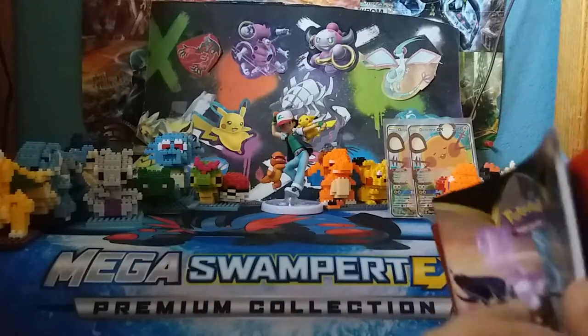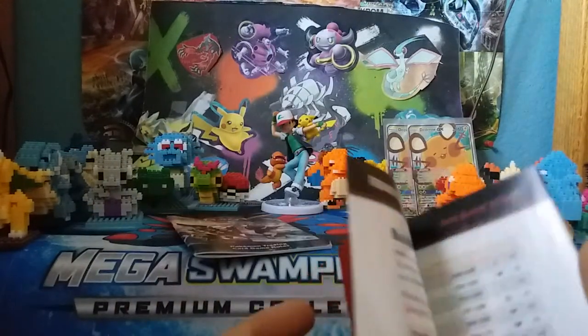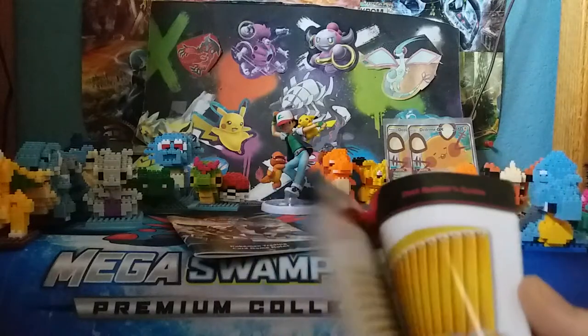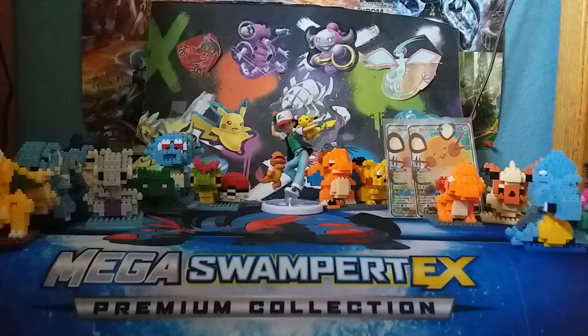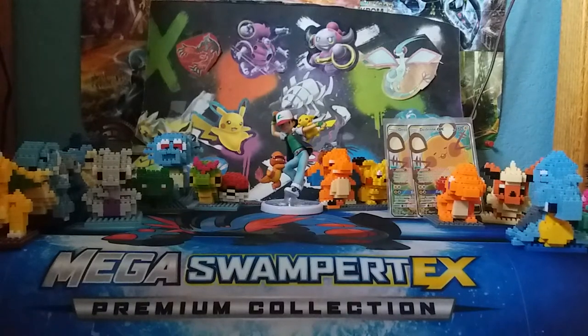Next we've got some rulebook materials — good if you are kind of new, not something I'm particularly excited about. And last but not least, we have a bunch of energies, I think a hundred. So if you need energies, there you go.